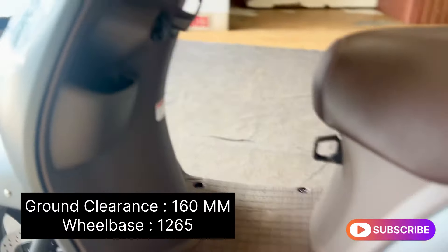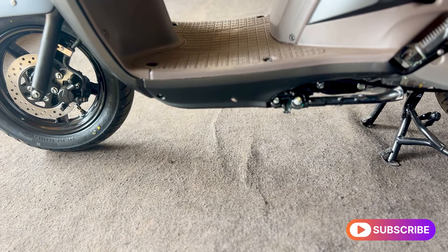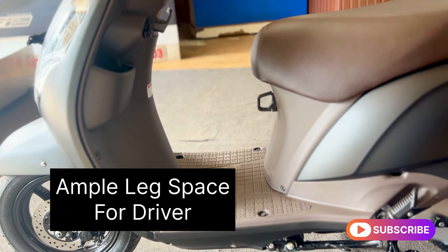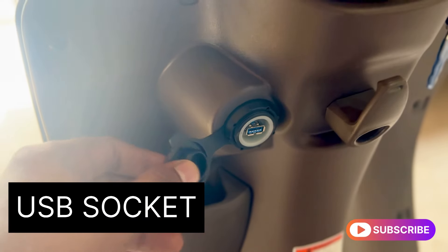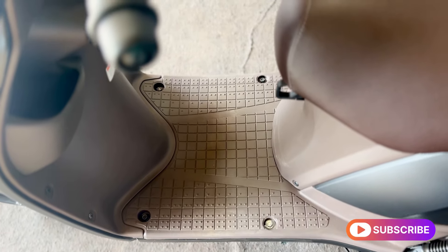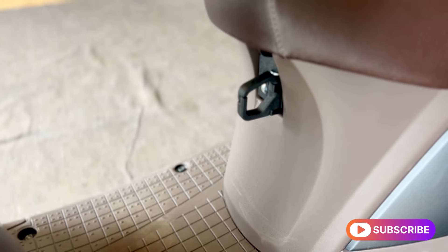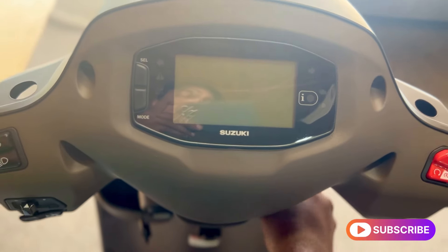We are located at 215mm ground clearance. There is a lot of platform space at the front. We have two handles with safety hooks. This is the Access Ride Connected Edition.